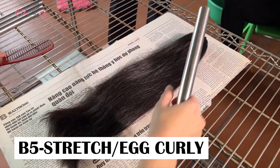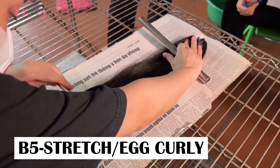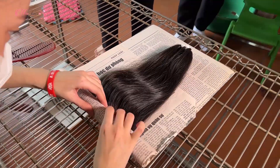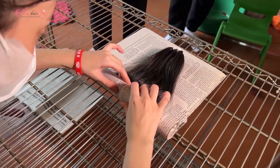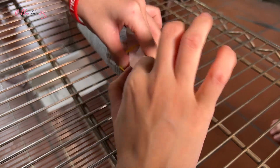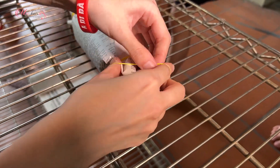P5 stretch, however, is relatively simple to make. Put the hair on a piece of paper, then roll the hair and the paper up around the tube from bottom to top. After that, tie both ends of the hair with a rubber band.